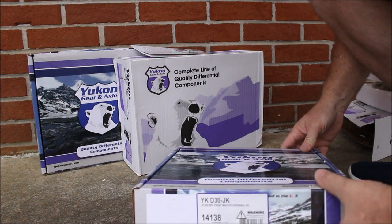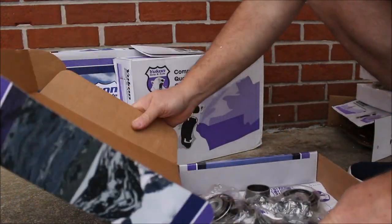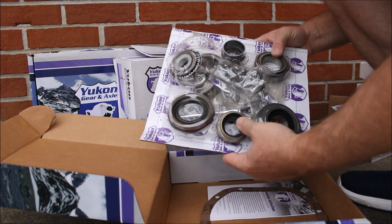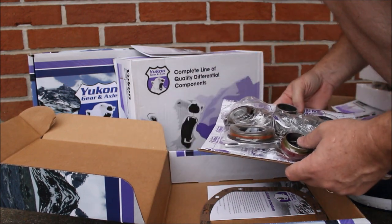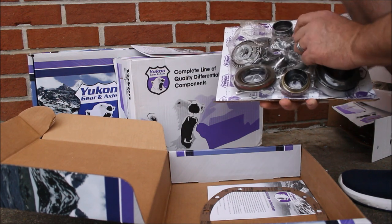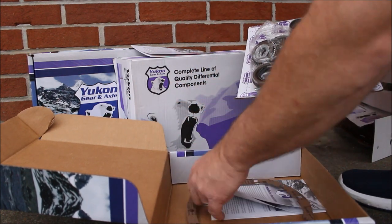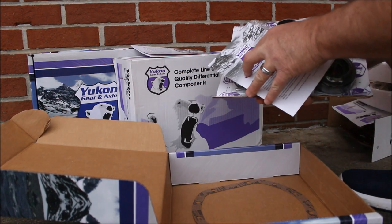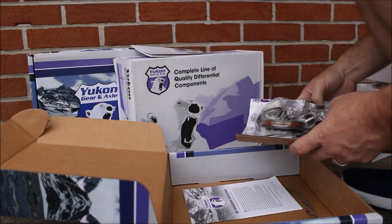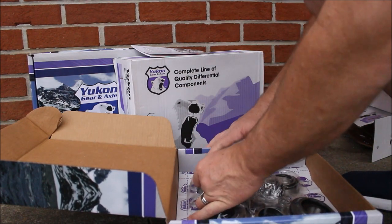Next is the Dana 30 front master rebuild kit. I'm not going to take all this out of the vacuum form packaging at the moment — I'm going to let the shop that's going to do the install worry about that. But in this kit we've got new bearings, shims, new bolts, axle seals, a differential cover gasket. We know the Jeeps use RTV silicone. Also some installation instructions — we won't be doing this ourselves, since we don't have some of the proper service tools. Better let a professional do it so we can make sure it's done right.